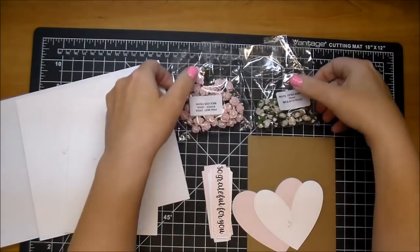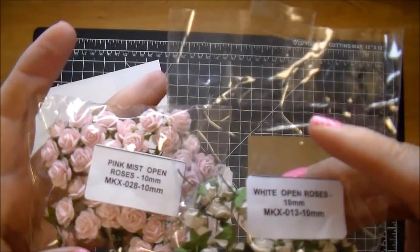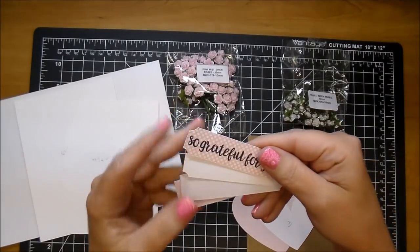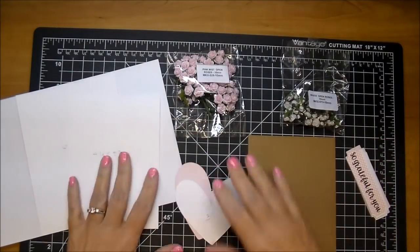I'm using a heart layer that's 3½ by 3 inches, and these beautiful open roses in both pink mist and white from Wild Orchid Crafts — I'll be sure to link those down in the description box below. And then I'm using several layers of this label that I printed out.